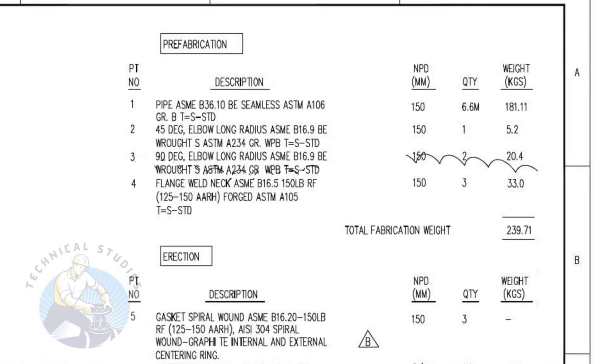Let us have a look at the material list. Item number one is a bevel end, seamless pipe, standard schedule. The nominal pipe diameter is 150. The quantity required is 6.6 meters.